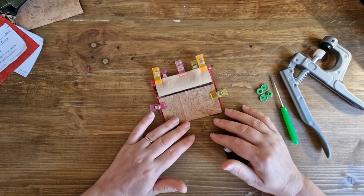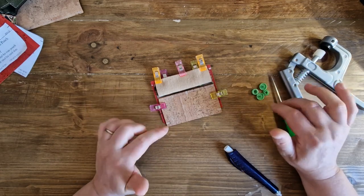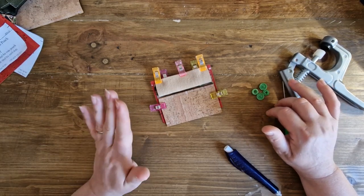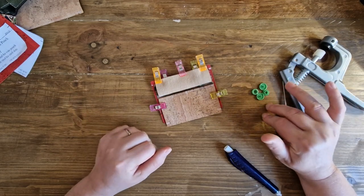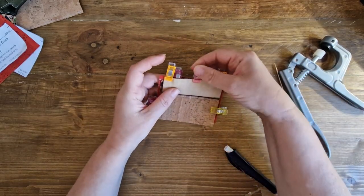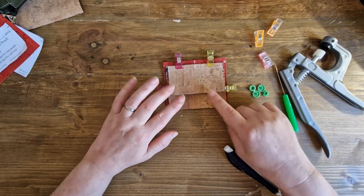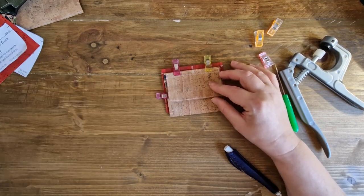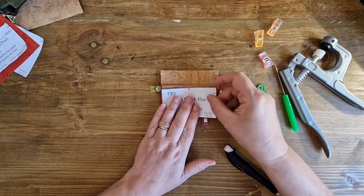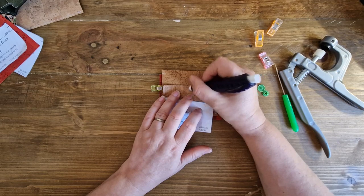Now we're going to attach our fastener — our snap. I'm using one of these plastic snap fasteners; you could use metal ones or whatever you like. I would be careful using anything magnetic because obviously you've got cards on the other side, and we know that magnets and cards don't really mix well. So avoid anything magnetic, but otherwise whatever fastener you choose. I'm going to unclip my pattern piece five flap and leave the clips everywhere else.